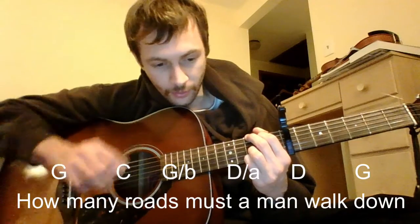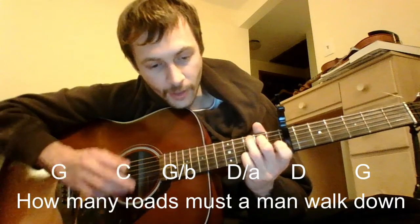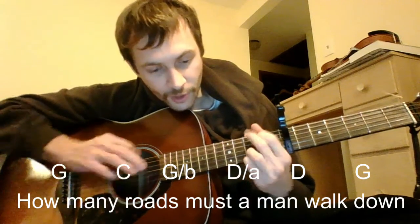There are a lot of moving parts, a lot of just walking up and down. So the first line is: G to C, B over G, A over D, D to G.